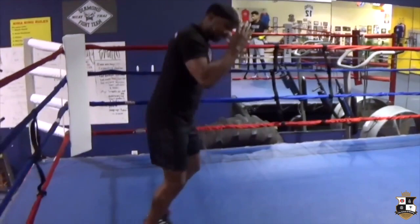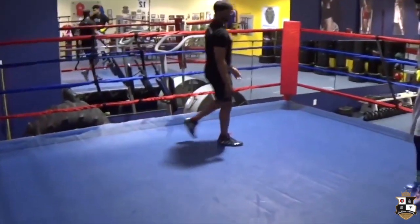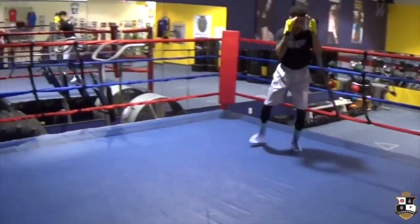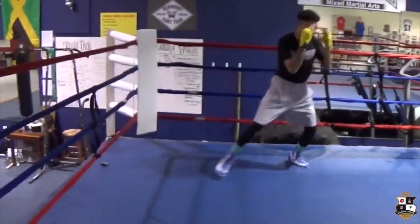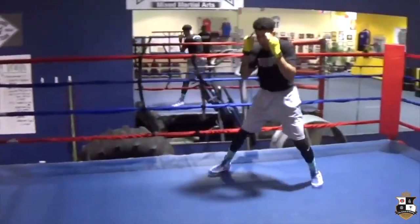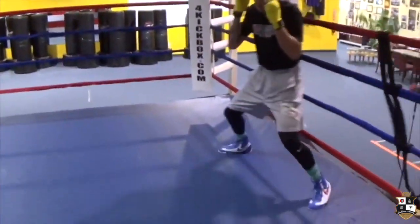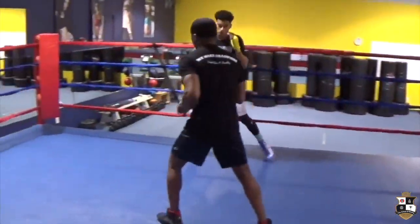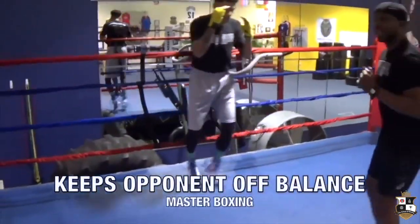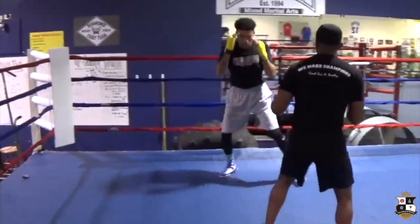Stay on your toes just like Yang. We always want to demonstrate that again — hands up, light on your feet, halfway around the ring. And if someone's trying to get to you, they have to keep repositioning so they can't get set and they can't throw the hard shot.